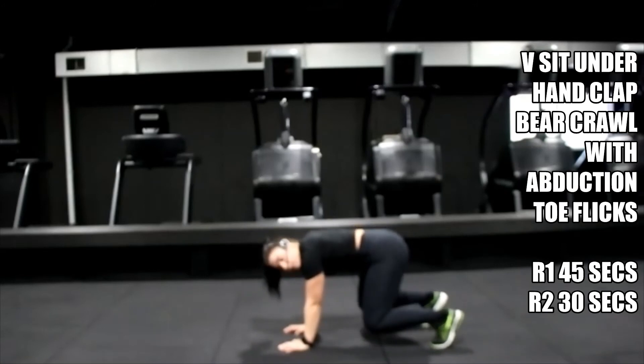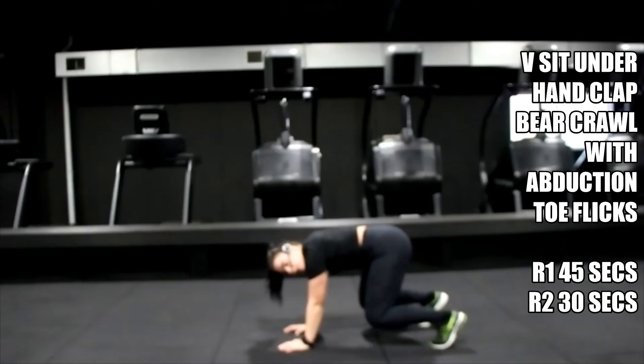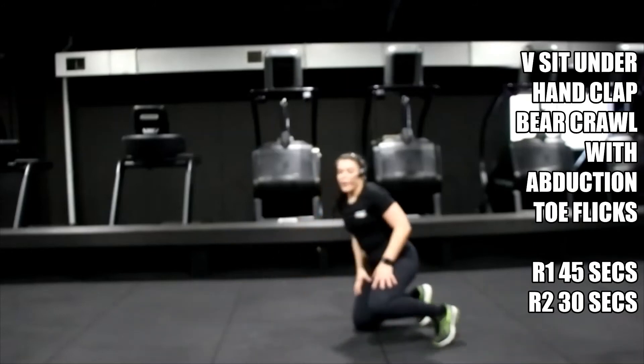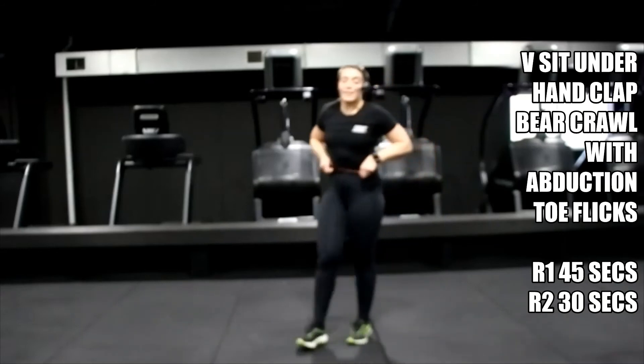Ten seconds — come on, you've got it. Three, two, one — drop it down. Feel those legs. Now we're going to shake them off with those toe flicks.